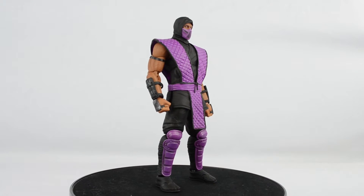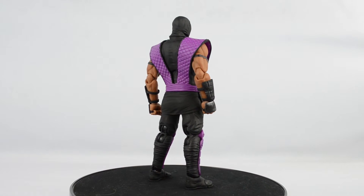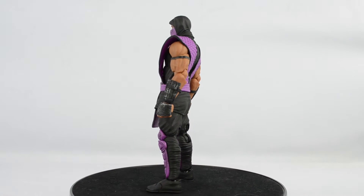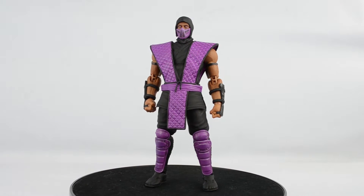I probably don't have to say it at this point, but I had to anyway because I'm a reviewer and need to point it out. This is the 7th time the ninja body mold has been used. That's more than the SH Monster Arts Burning Godzilla mold. Except with the ninjas, they're a much better quality and actually worth the money.